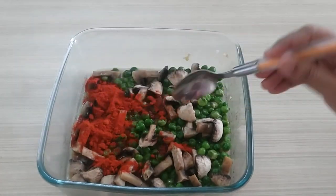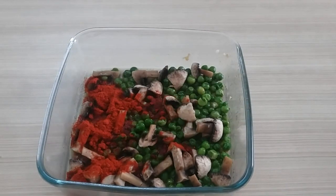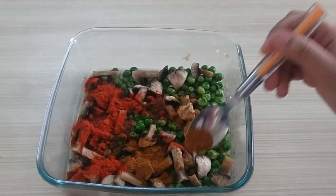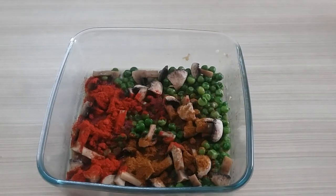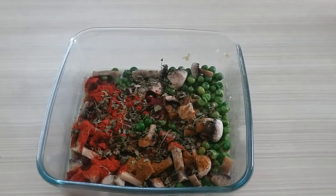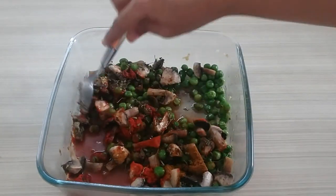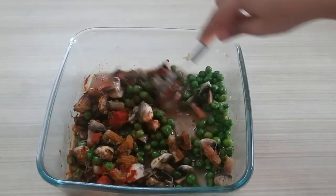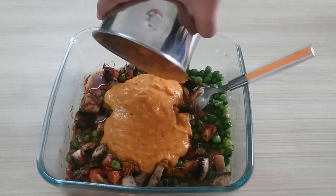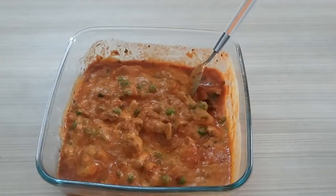Now I add red chili powder because we don't need any extra food color. I will add 3 teaspoons of Kashmiri red chili powder, 1 teaspoon of garam masala, and 1 to 1.5 teaspoons of kasuri methi. If you don't use Kashmiri red chili powder, then you can add some food color — but Kashmiri red chili color is very good, so I'll add 3 teaspoons.